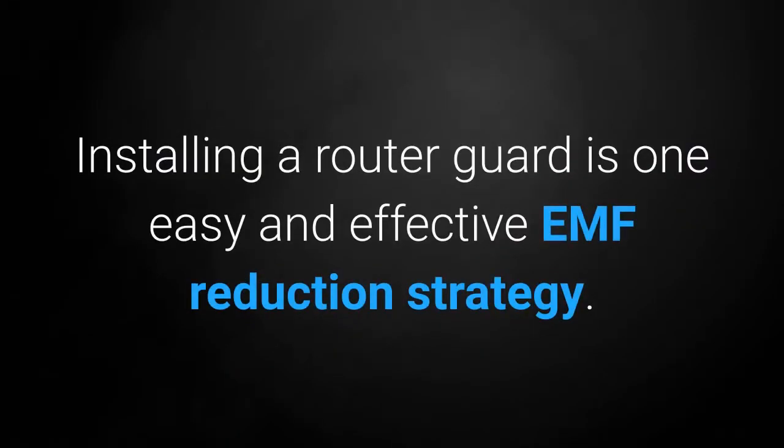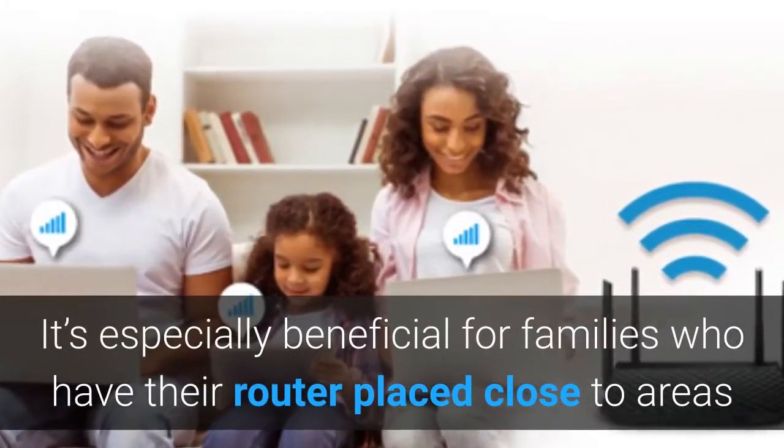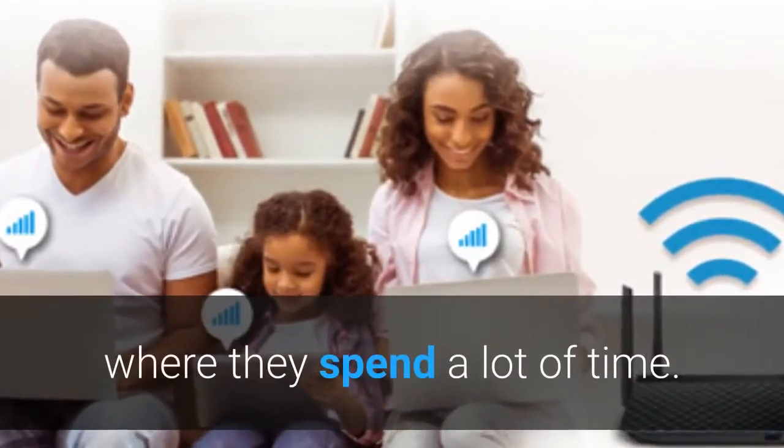A router guard can attenuate, or reduce, your Wi-Fi's EMF emission up to 99%. Installing a router guard is one easy and effective EMF reduction strategy. It's especially beneficial for families who have their router placed close to areas where they spend a lot of time.